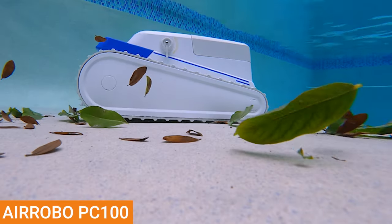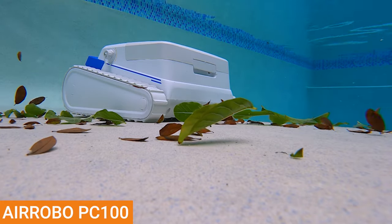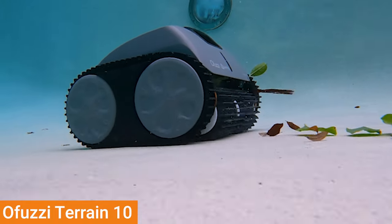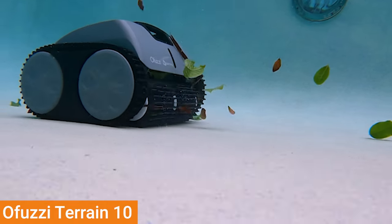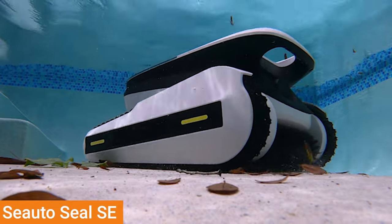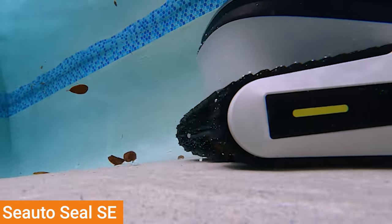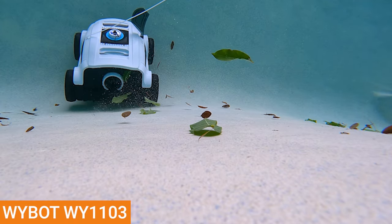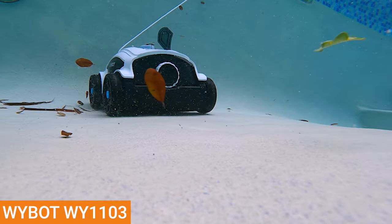In the leaf test, the Aerobo performed the best and actively pulled leaves through the back of the robot using suction. The OFUZZY also did a good job pulling in leaves from the surrounding area through the back of the robot, but it did have a concerning amount of leaves being pushed out by the scrubbing brushes after passing under the robot. Both the Aper and Seato struggled to get leaves past their scrubbing brushes, and since they had rubber guides under the robot to direct debris to their bins, they weren't able to pull in surrounding leaves through the sides. The YBOT performed the worst in this test due to its propulsion system stirring up surrounding leaves before the robot could pass over them.